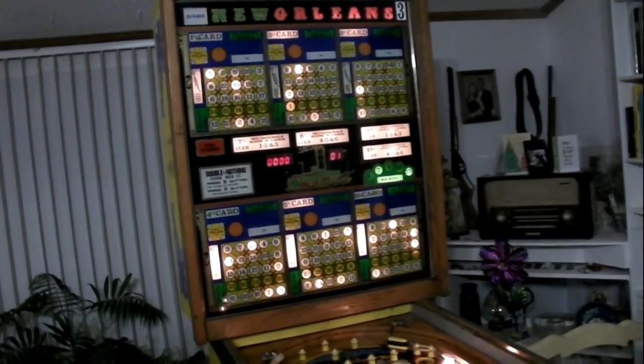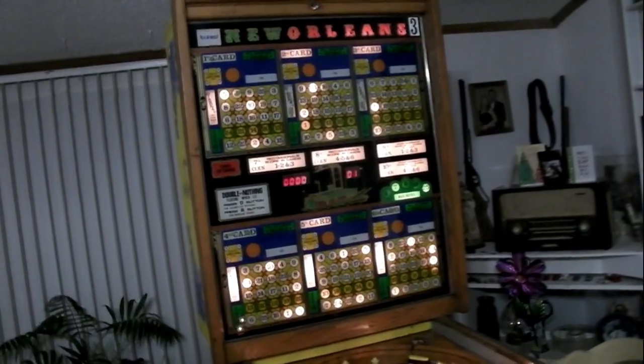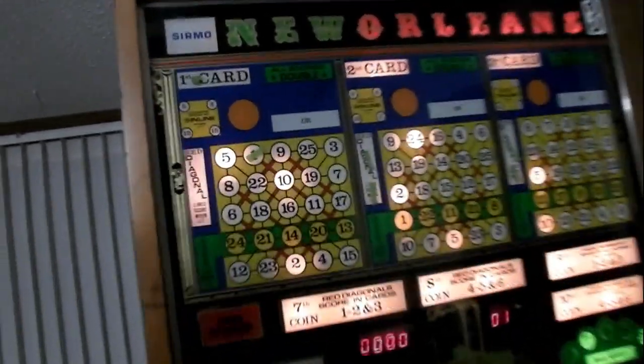Here are some bulbs I found inside the game — ten bulbs. You can see the number on the end there; they're number 44.